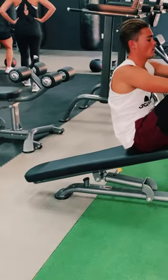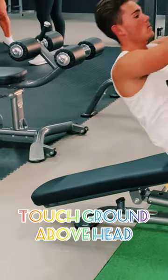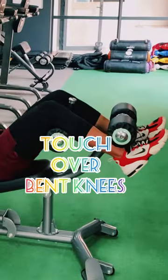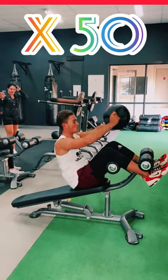This is the sit-up. You are holding a 7 kilogram ball in your hand. You are touching the ground above your head, coming up, and then touching the pad between your legs. You are doing 50 of these.